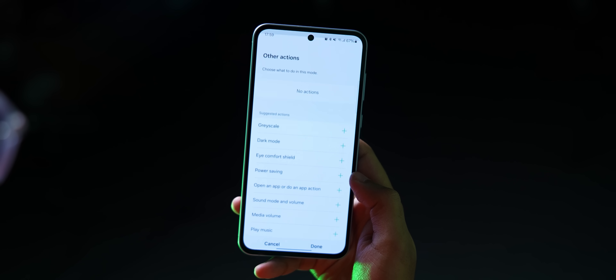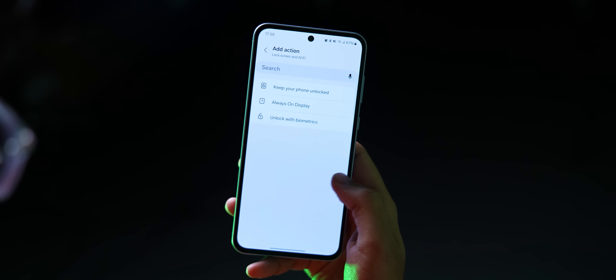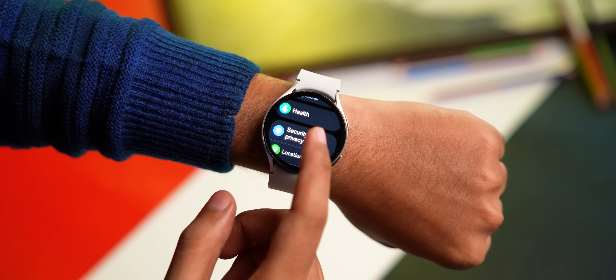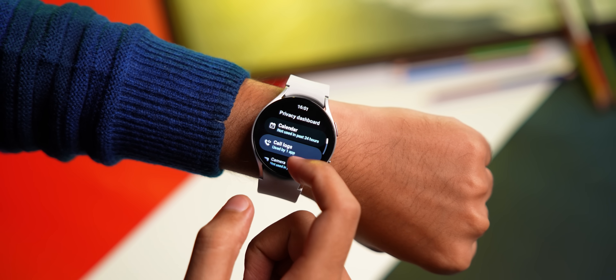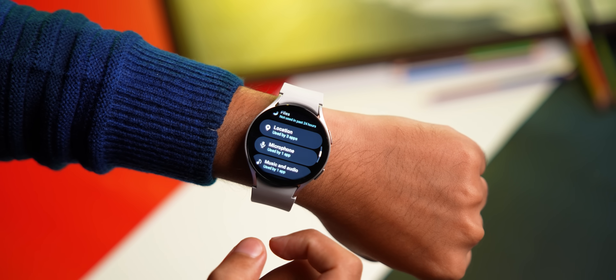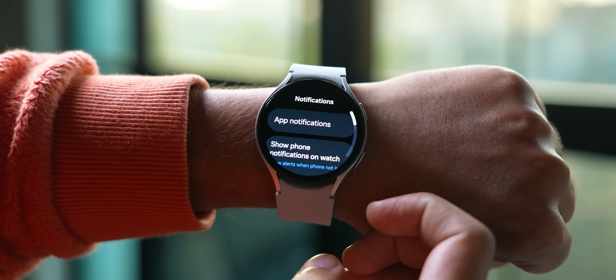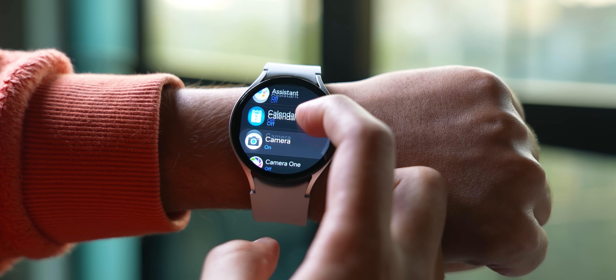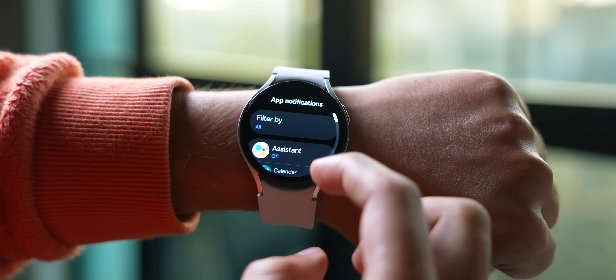If you have a Samsung phone, the Modes and Routines app lets you control things like AOD, raise wrist to wake, touchscreen to wake, and more across different modes. Samsung has also added a privacy dashboard under privacy settings, which lets you see which data has been used by which apps in the past one day. You can also see which apps can send notifications — and while you could always do these things, the cool part is now you don't need a phone. Everything works on the watch.